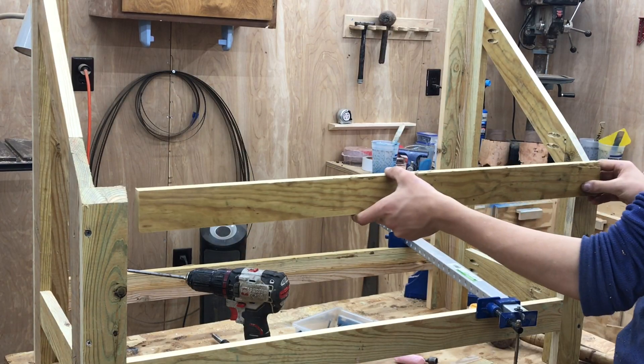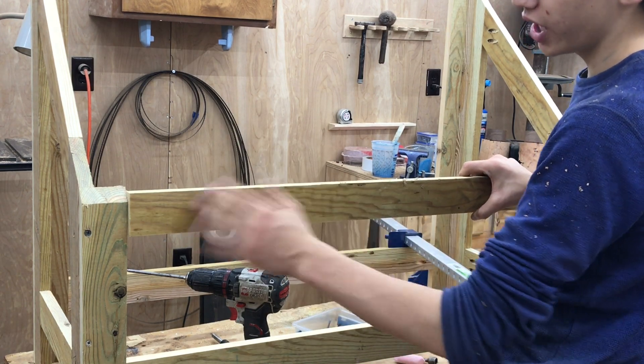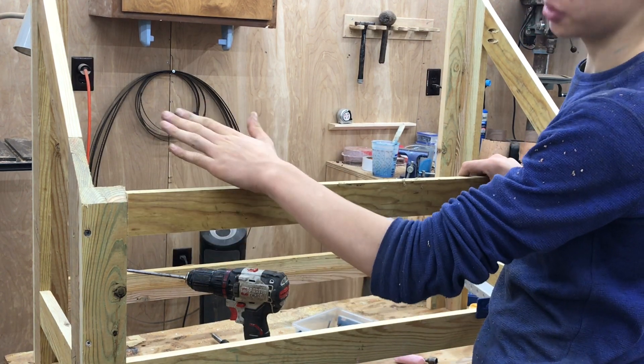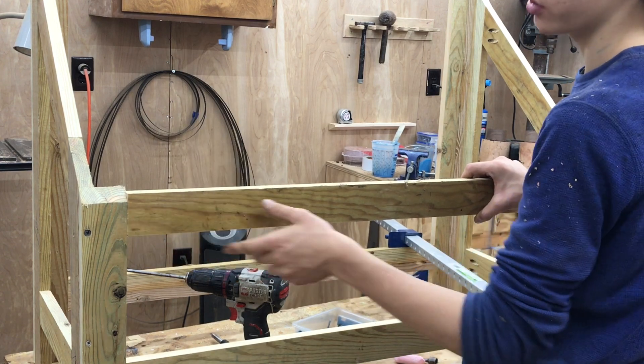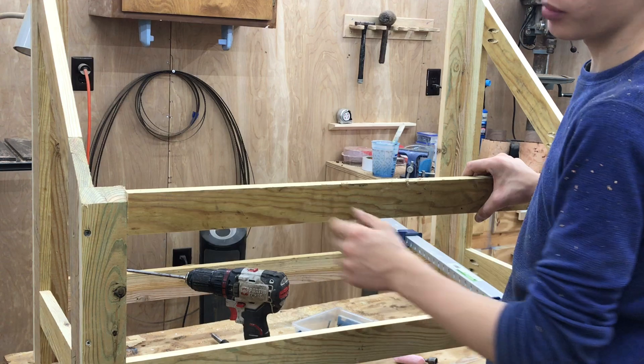For the next stretcher pieces, I need to cut a 45 degree angle on the edge so that the roof comes down nicely over the top. I'm going to go over to the table saw, bevel the blade to 45 degrees, and then make the rip.